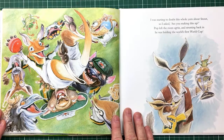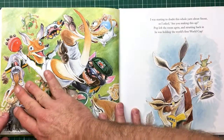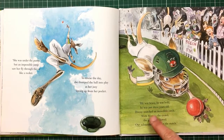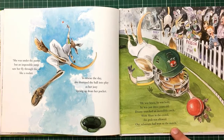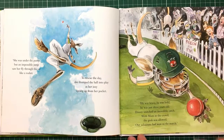He's celebrated for his amazing catch. The opposite angle of that. Basically... He was brave, he was bold, he was just three years old. Donny snatched an incredible catch. With mum in the crowd, the grab was allowed — I substituted once the match. Because she went out of the playing field, he was allowed to come on and substitute for her.